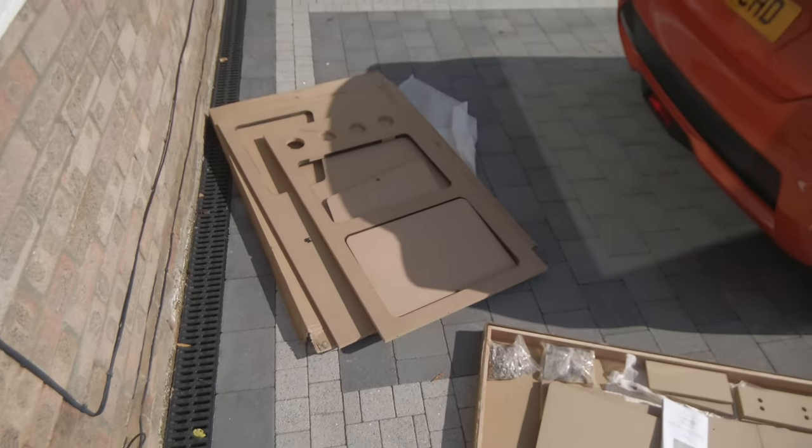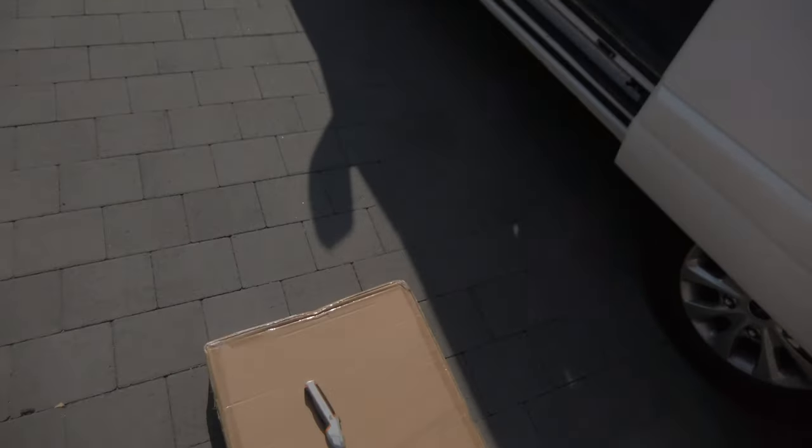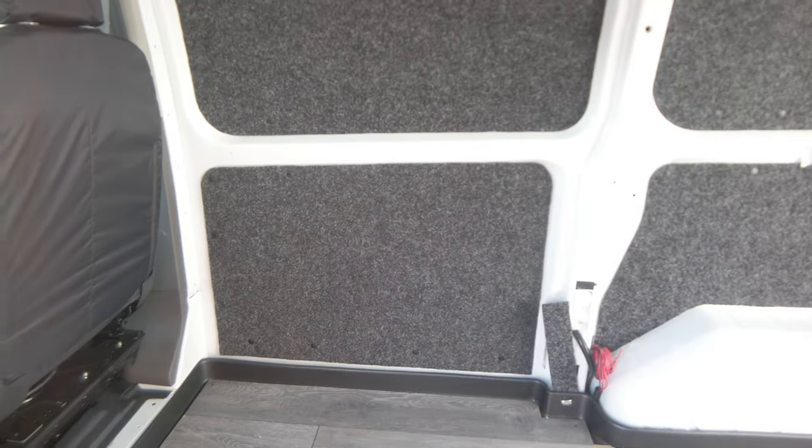Now it's time to sort out this jigsaw piece. I'm going to assemble the back cabinet, put it in, scribe it and cut it, and get it to fit in there first. Once it's fitting in there, I'll then do the second cabinet.